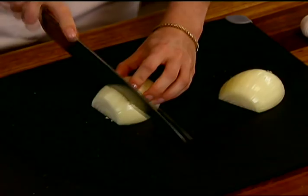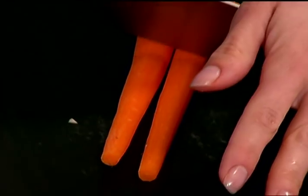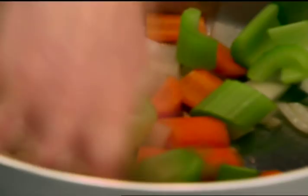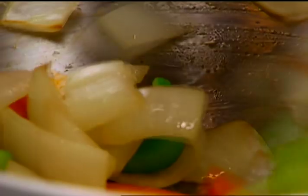Just coarsely chop an onion, and then we need some carrots, a couple stalks of celery, and a couple of garlic cloves. We want to give it a stir so that the bottom doesn't burn.